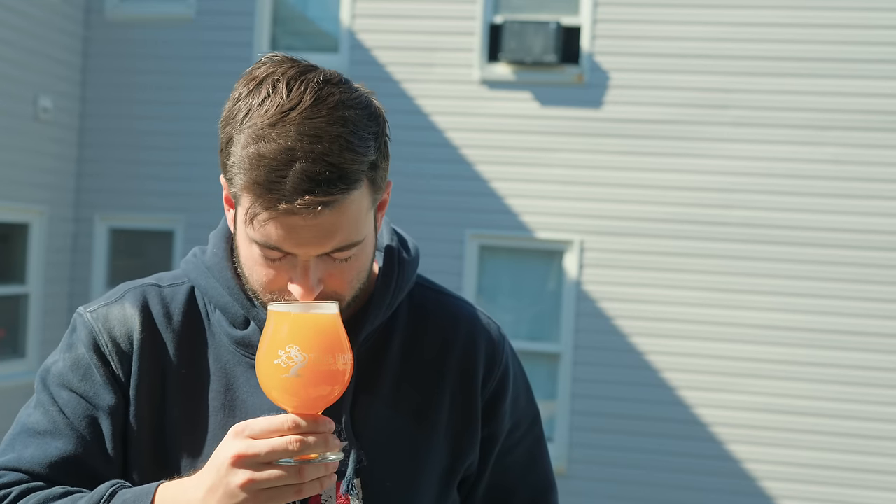The aroma I'm getting is mostly a nice mango pineapple character, with a little bit of stone fruit and a hint of maltiness. I don't need to get very close to the beer to get a good feel — it's quite pungent.